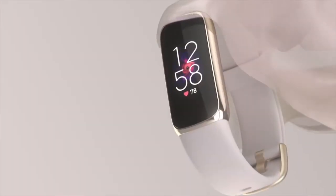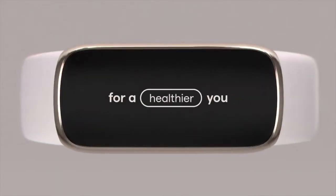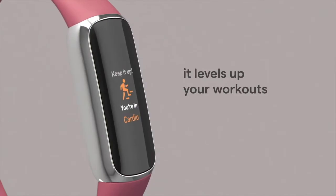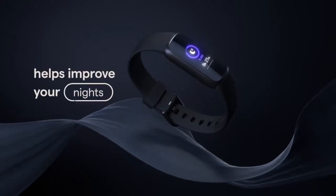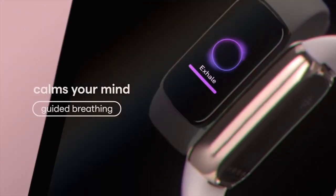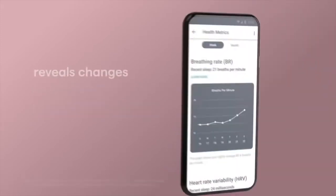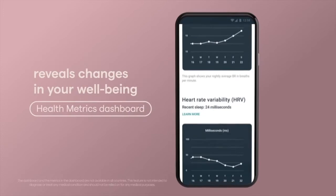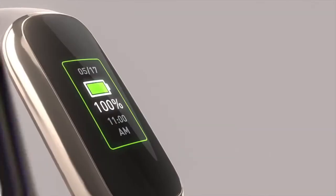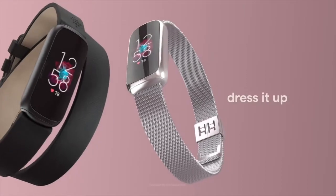Released in April 2021, Lux comes across like a blend between the discontinued Fitbit Alta HR and the Fitbit Inspire — something for those that want a discrete fitness device on their wrist. What's most interesting about Lux is the display: a full-color 0.76-inch OLED. The device has a metal housing made of polished stainless steel and silicone straps. The screen resolution comes in at 124x206 pixels with a 326 ppi density, putting it on par with Sense and Versa.